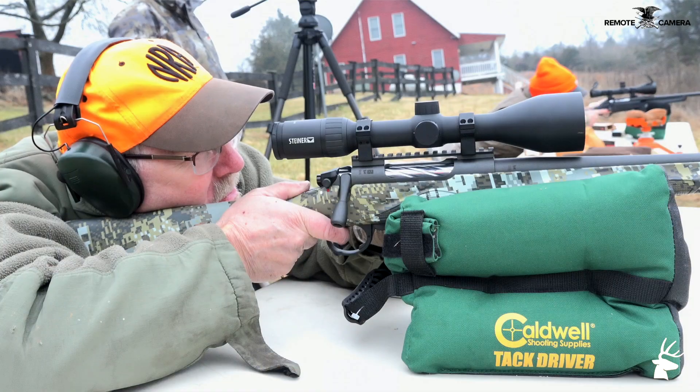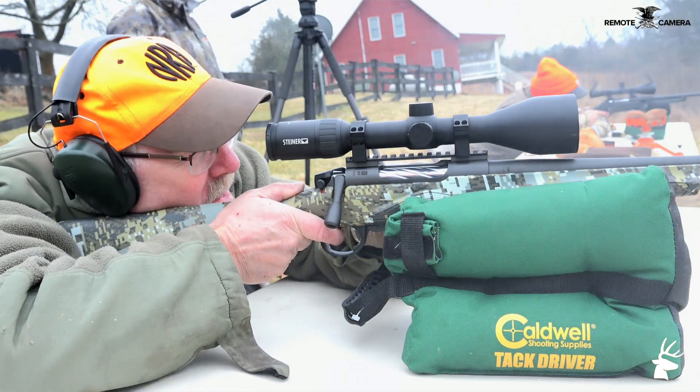Hi folks, John Draper here with American Hunter Magazine. We're out here in West Virginia at Prospect Hall Shooting Reserve, and we're not only shooting birds today but we've been shooting some really cool rifles.